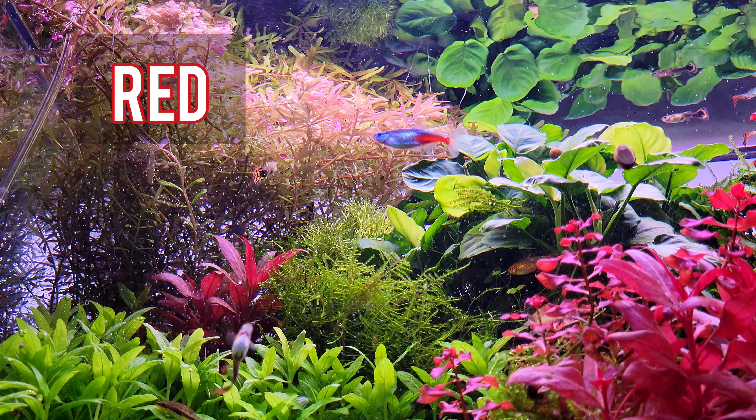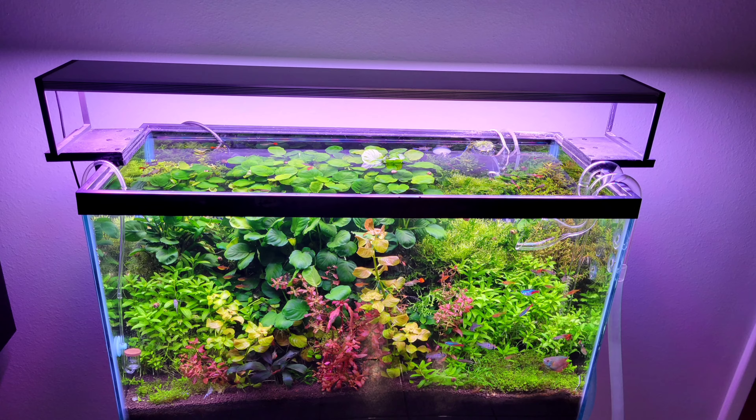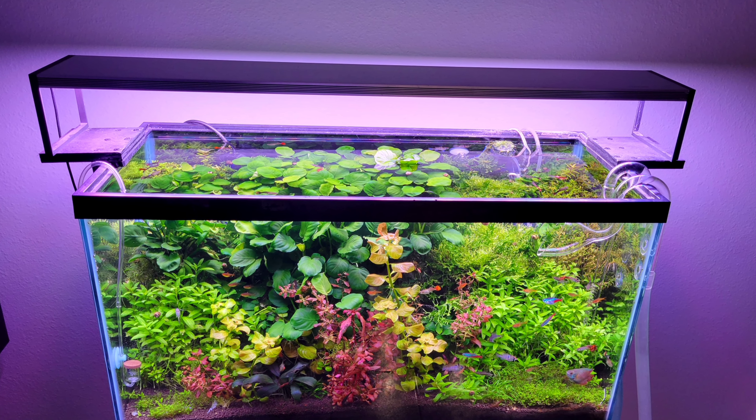If you see something labeled WRGB, it means it's got a little bit of white in there too.